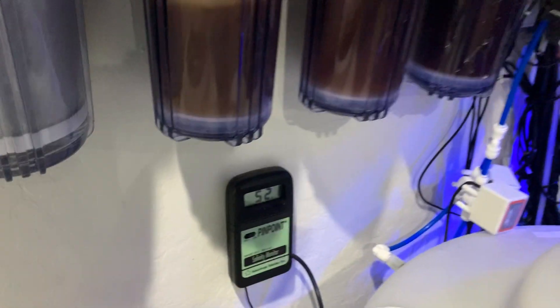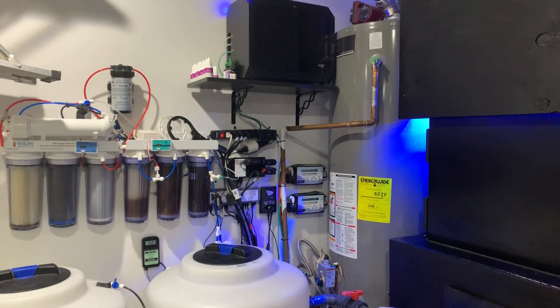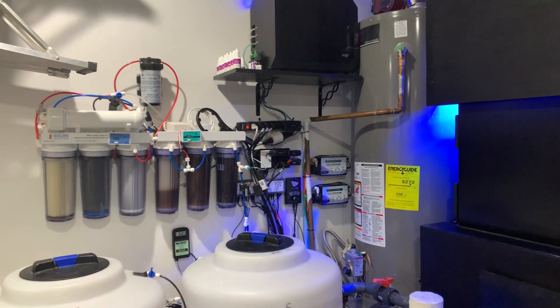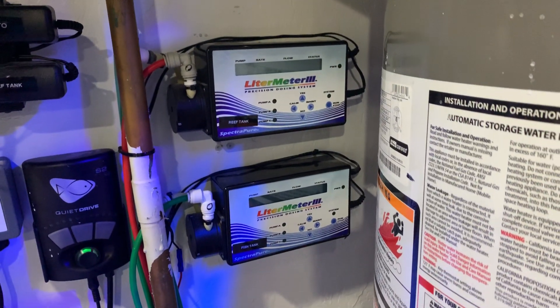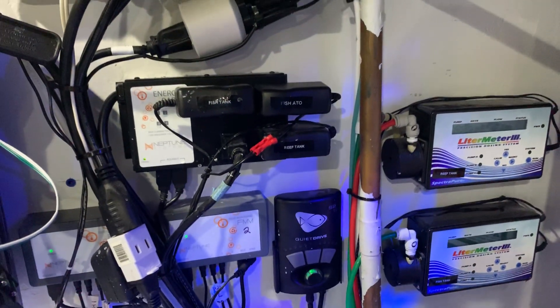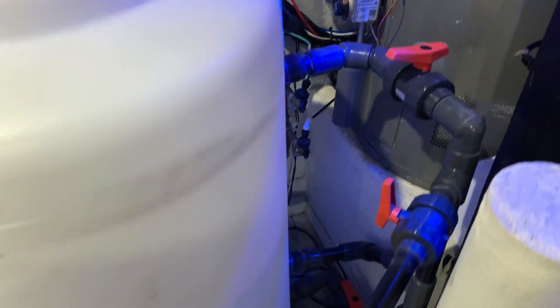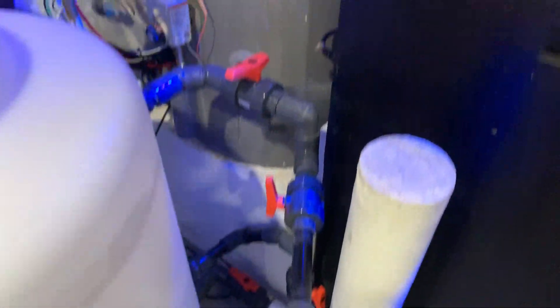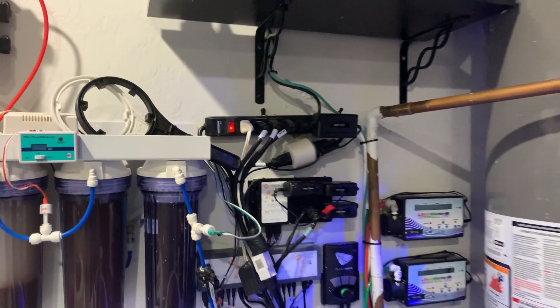I have three different pumps feeding my RODI — one for my 300 and one for my reef tank using liter meter pumps. The liter meter brains handle automatic water changes or deliver a specific amount of water, whereas the liter meter pumps are powered by 120-volt power supplies and turn on and off based on sensors. I also have a mixing pump — a Versa — which I can program via SmartThings using a SmartThings outlet.